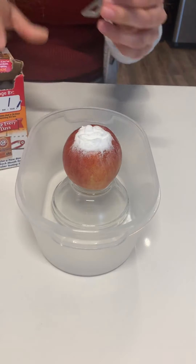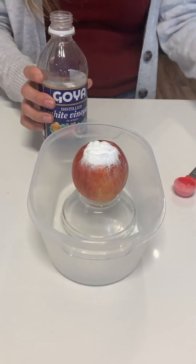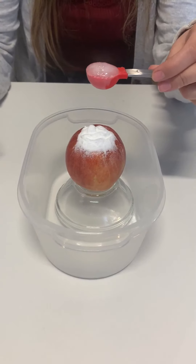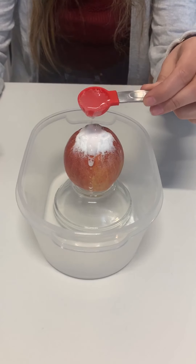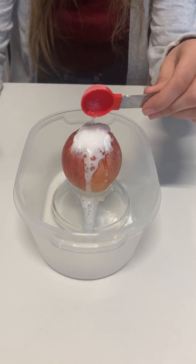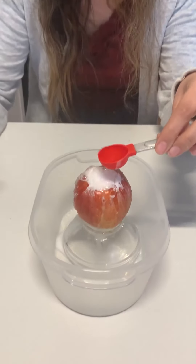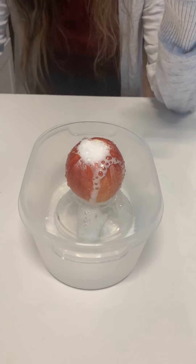I wonder what's going to happen. Ready? Let's open our vinegar. Place it in our little spoon — are you ready? Look at the spoon, let's pour it in. Whoa! Do you see that? Let's do more. Whoa! It's an apple volcano!